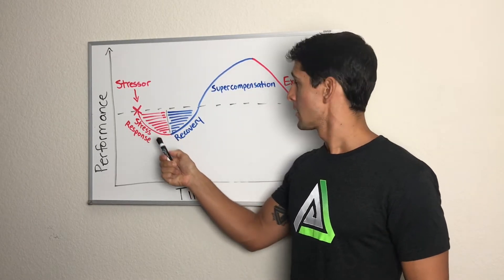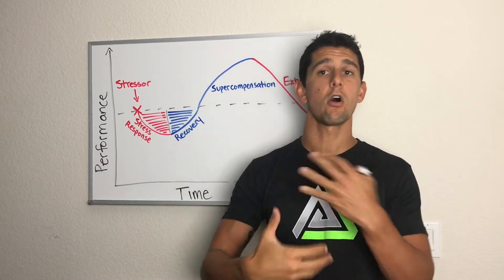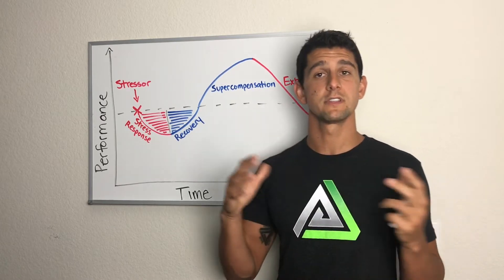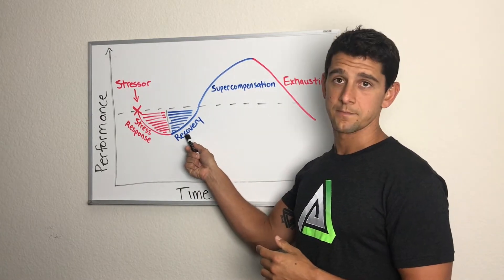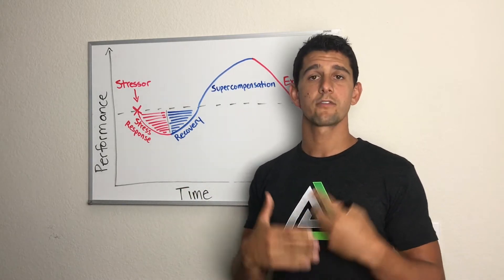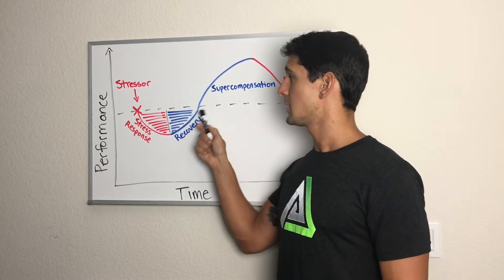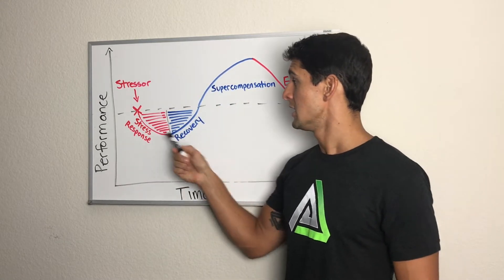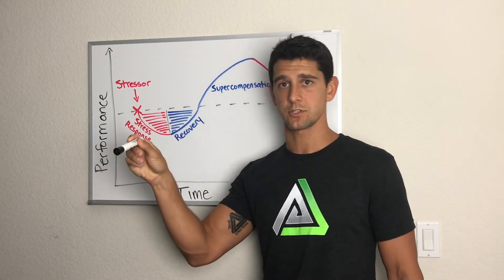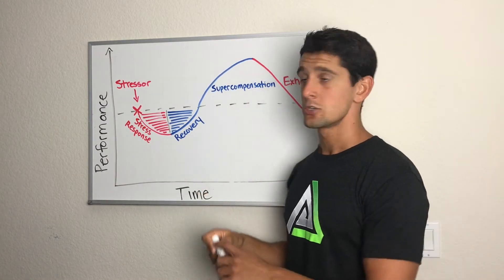If I apply the right amount of stress, once my body gets that initial response it's going to bring all the hormones and everything necessary to repair the damage. That's called the resistance phase, when recovery starts to happen — my body starts to build new muscle or increase cardiovascular adaptations, whatever the type of stress applied. Because my body doesn't like being pushed off homeostasis, it says 'We need to build back stronger so the next time I have that stress, I don't get dropped way back down.' That's where supercompensation happens.